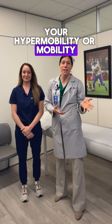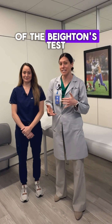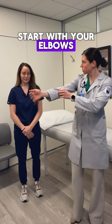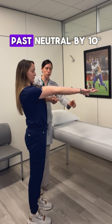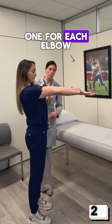If you want to test your hypermobility or mobility at home, here are a couple things that you can try. This is all part of the Beighton test. So number one, we'll start with your elbows — bring your elbows out straight. If your elbows go past neutral by 10 degrees, that is two points, one for each elbow.